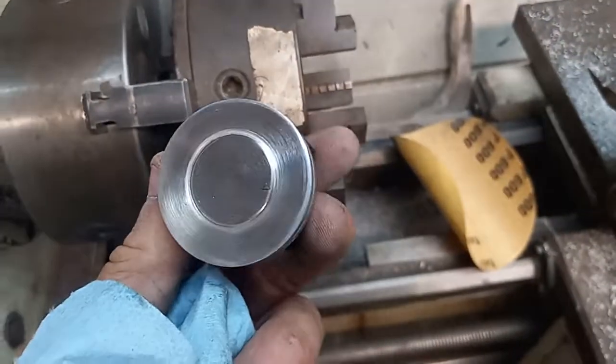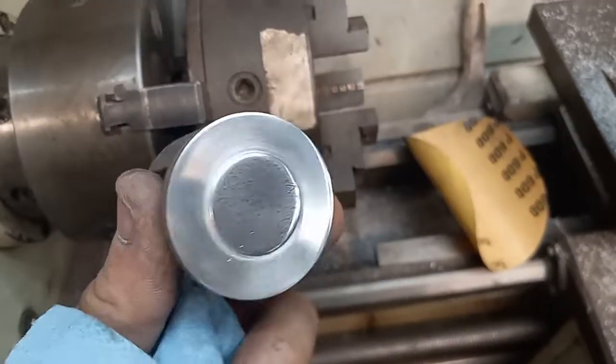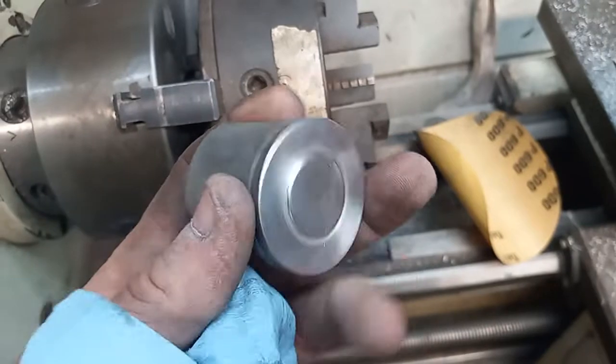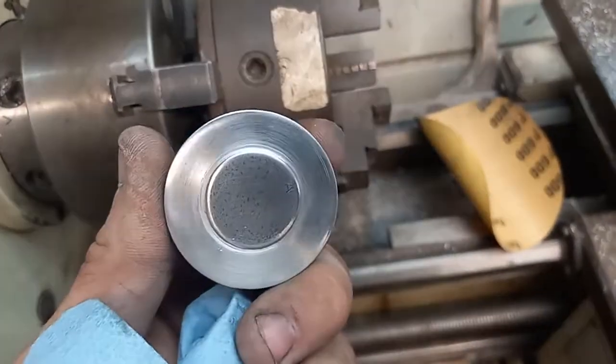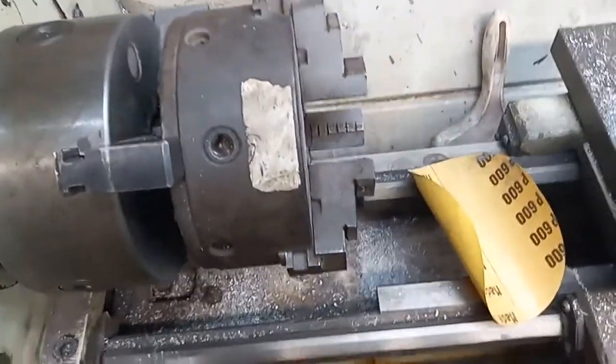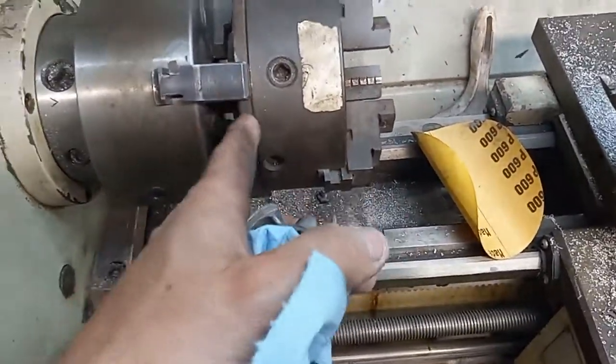That's what I did to the piston — I would think that fixed my interference issue. 600 grit finish, I'm fine with that. How I do the pistons is I've got a chuck, a chuck up in a chuck.